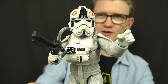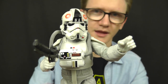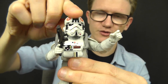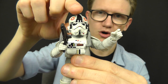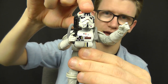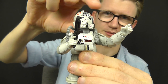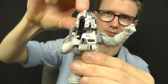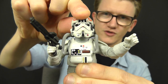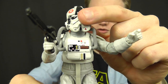We'll run through articulation first, then touch on the details and accessories. He features a ball joint and a hinge at the neck, so you can look up, down, and all around. Do be careful with the tubes that connect from the helmet to the chest box — if you give them a little bit too much force, those pipes are likely to snap. So just be careful with those.